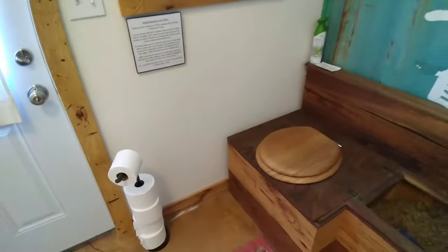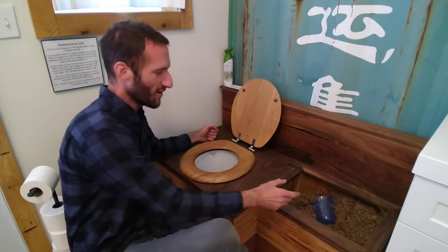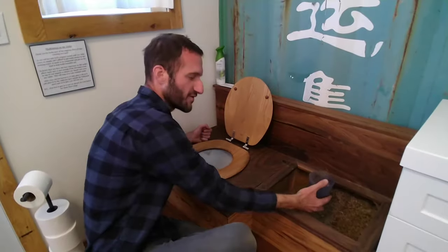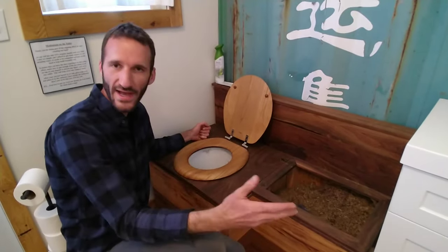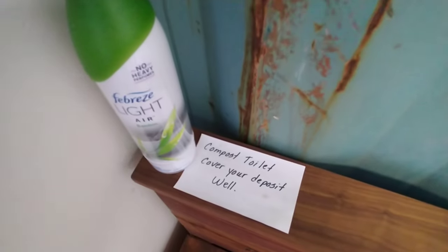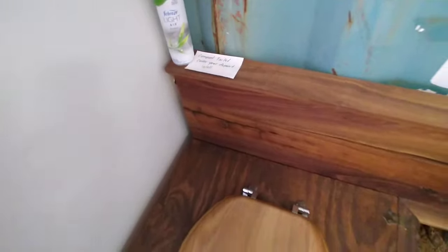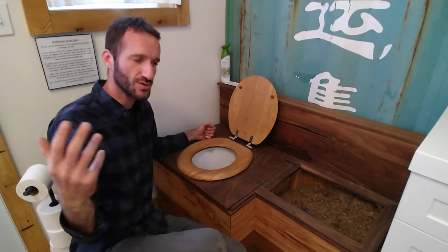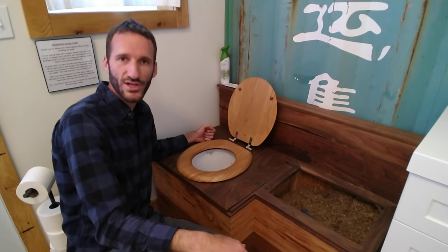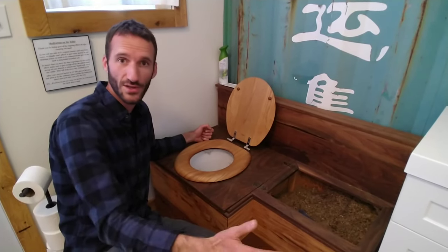It's really this simple. Every time you make your deposit, you go ahead and scoop enough of this to cover it, pour it in, and that's it. Believe it or not, it doesn't smell at all — I can personally attest to that. Just like any other regular bathroom situation, it is good to have a window or door for some ventilation.